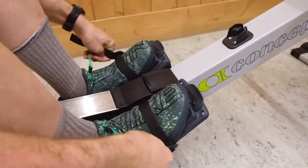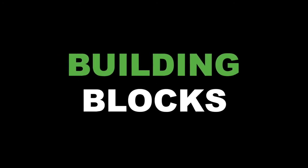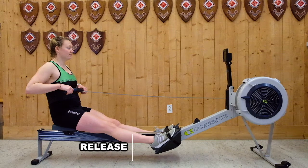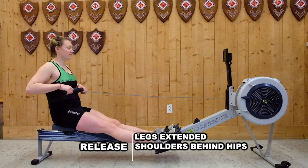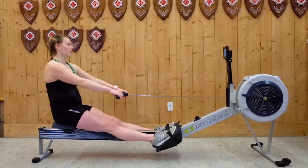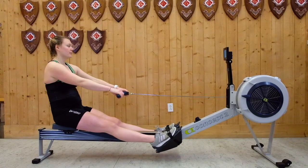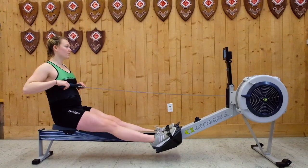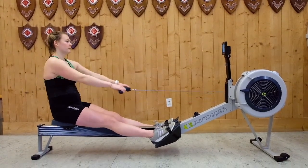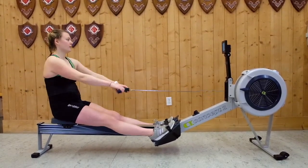Once your feet are strapped in, you're all set to get started on your workout. We'll start the stroke in the release position with the legs fully extended, the body angled slightly behind the hips, and the arms drawn into your mid-chest. From here, we'll get started with some arms-only strokes, first extending the arms to full extension position, and then pulling them into your chest in a straight line. Notice how Bridget is moving neither her body nor her legs while rowing arms-only.